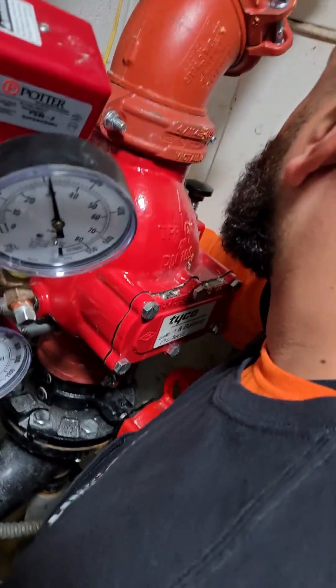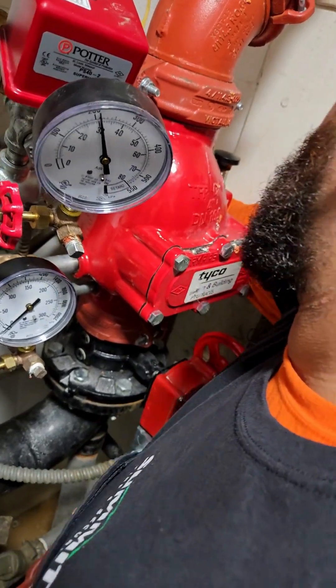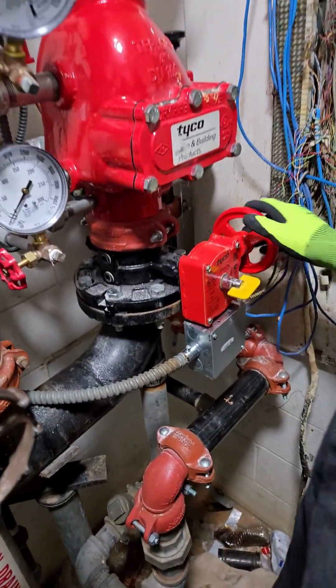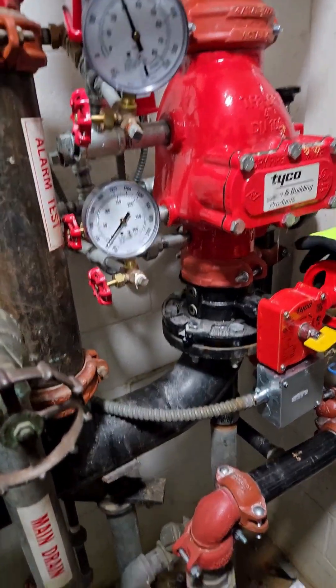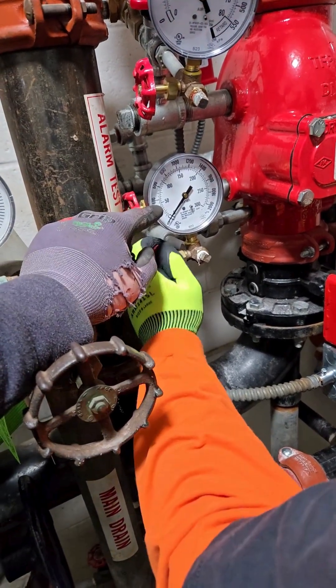You're going to crack open the main drain — just a little hairline crack — then slowly open up the isolation valve. Watch the water pressure gauge.